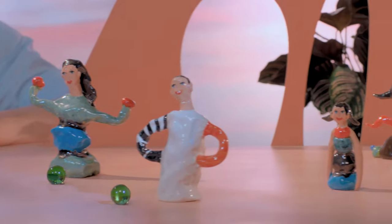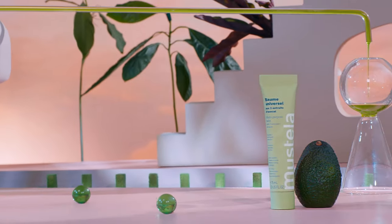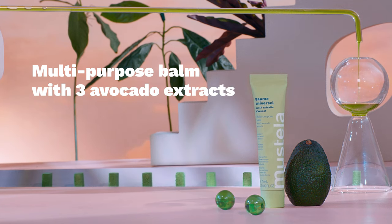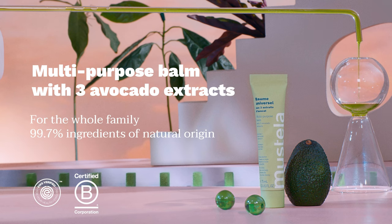Why? Because these three extracts will take care of the skin of the whole family. Multi-purpose balm with three avocado extracts — a skin care with all the answers for the whole family. Mustela.